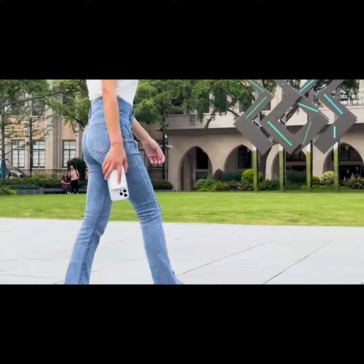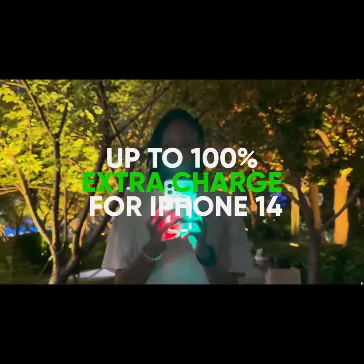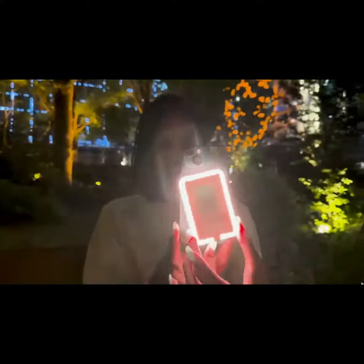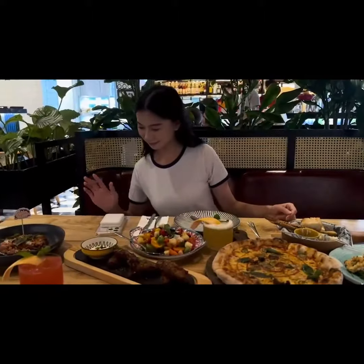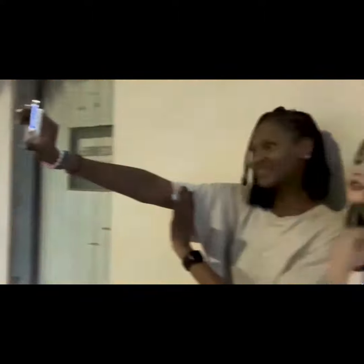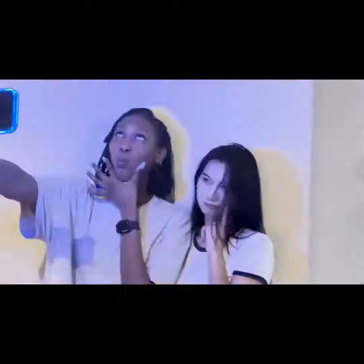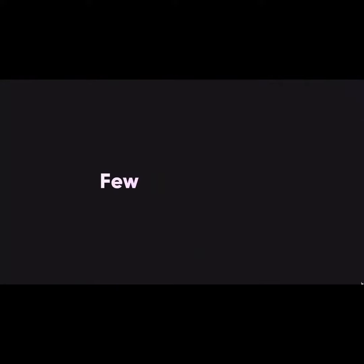Bring the pocket-sized MagLite with you on any adventure and enjoy light and power throughout the day. It is a perfect companion when you're out to explore the world. Capture your precious moments with exceptional camera lighting that accurately highlights every detail and color. You can play with its endless animated lighting effects and also sync multiple lights together. MagLite can be snapped to any metal surface too.